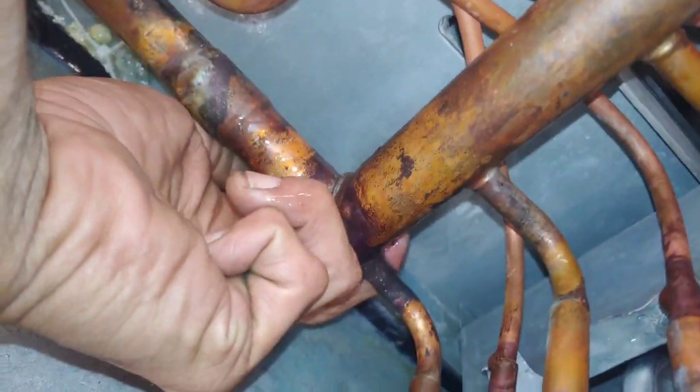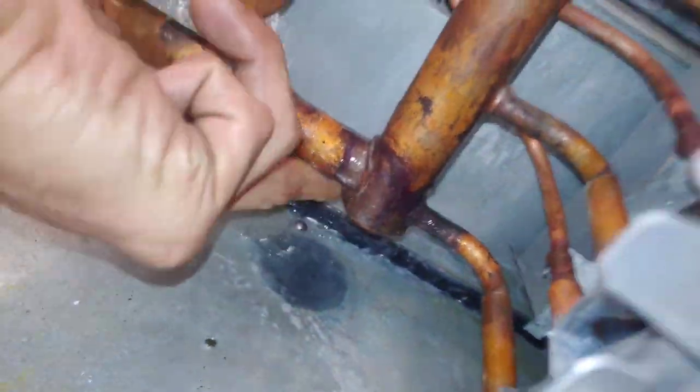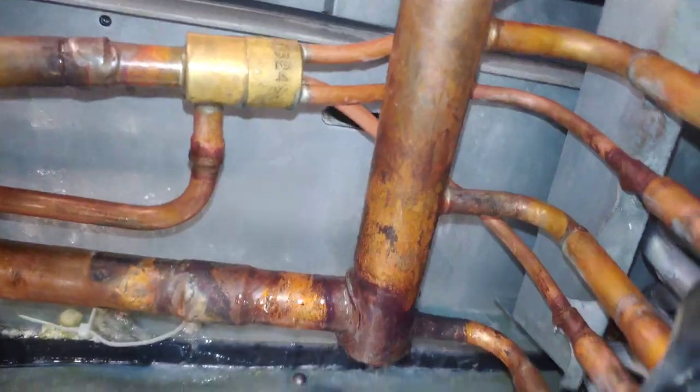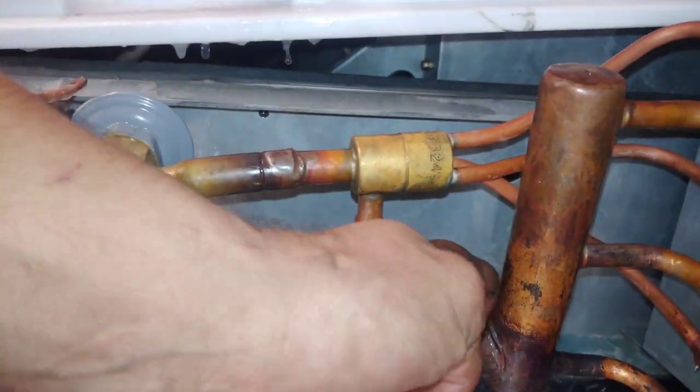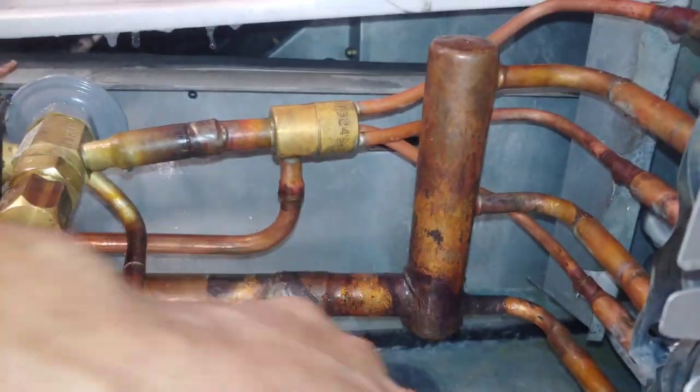Let's see if it held. I'm going to be pissed if it didn't. It held! It's great - because I'm freaking tired and I want to go home. Still got to put this thing back together though.